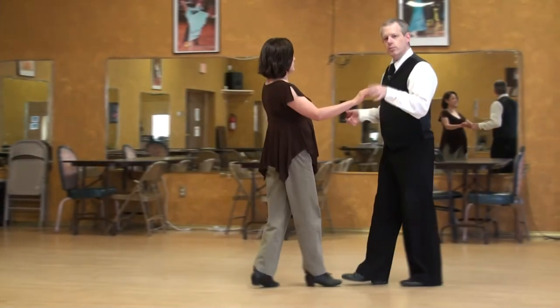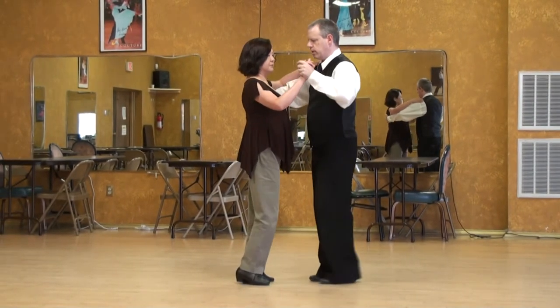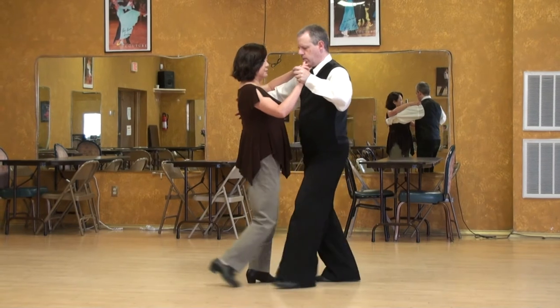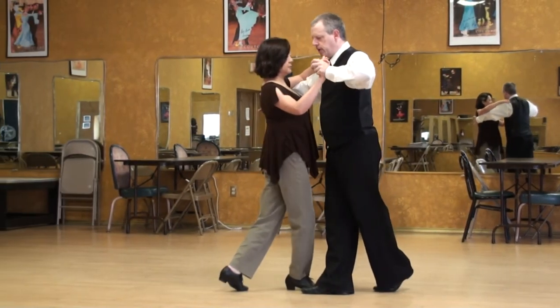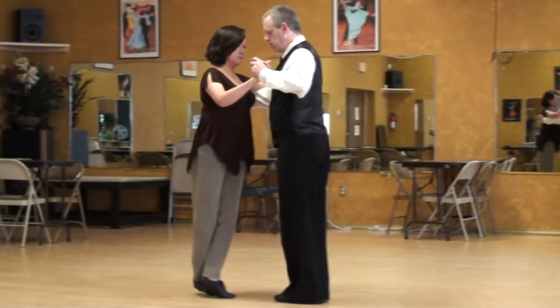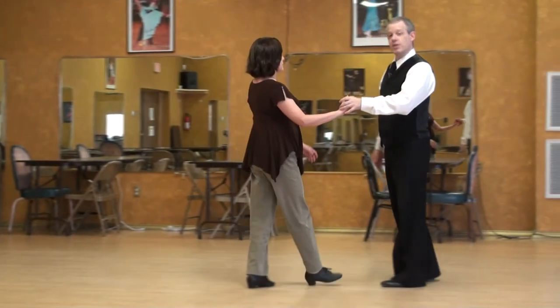I'll try it from closed but not complete carpa. Relaxed, relaxed, same exact thing here. Walk, walk — presenting some energy from underneath, and there we are. A little bit less visible.